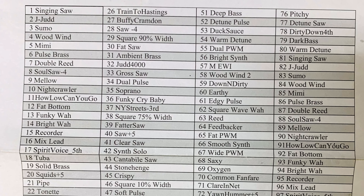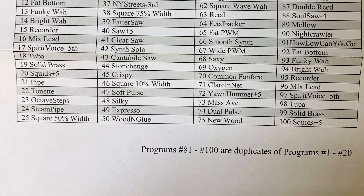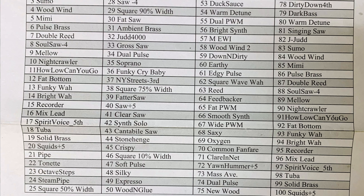The great thing about this EWI and the Akai EWI 5000 is all the sounds are already pre-built into the instrument. The 4000S actually has 80 sounds programmed into it all together. For some reason on the sheet it goes to 100 and just repeats numbers 81 through 100 — I don't know why they didn't just stop at 80. But just look at the names of some of these. Look at number 39: Fatter Saw. Let's do a little demo. Here's number 39.